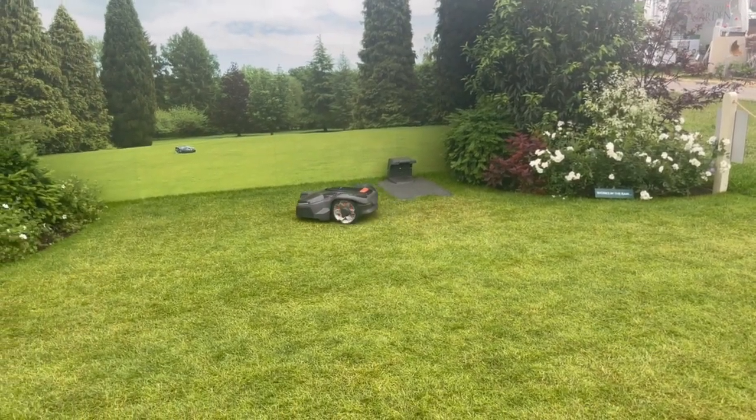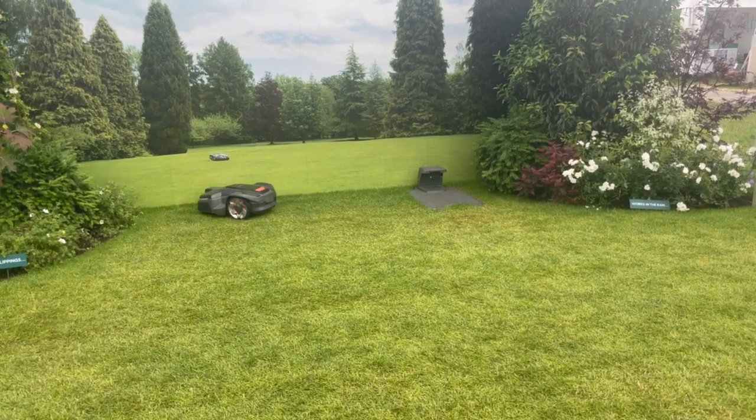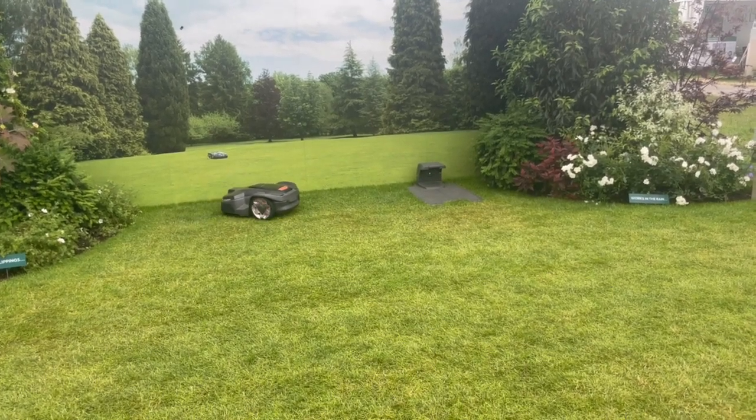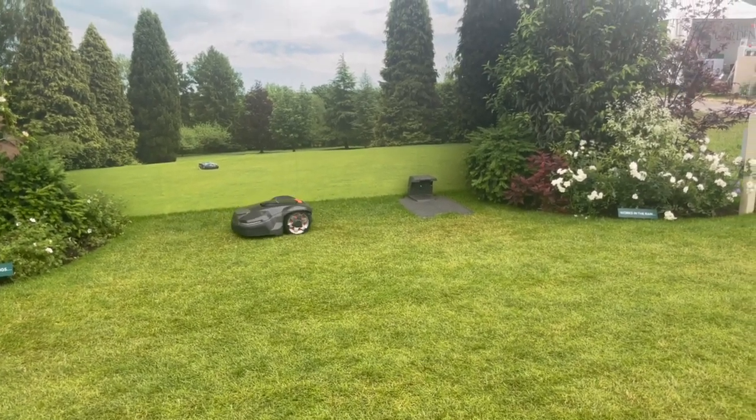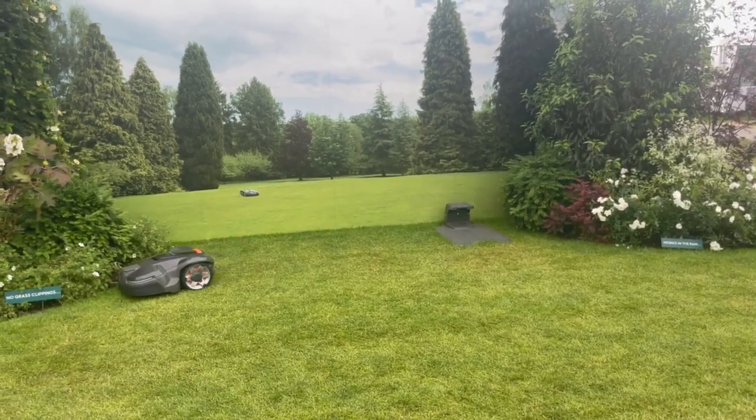It doesn't have a collection box or anything — it literally just cuts and leaves. What's the price? For a small install up to about 600 square meters — so 20 times the area we've got here — you're looking at around 1100 to 1300 pounds. That includes the mower, the installation, and the setup.